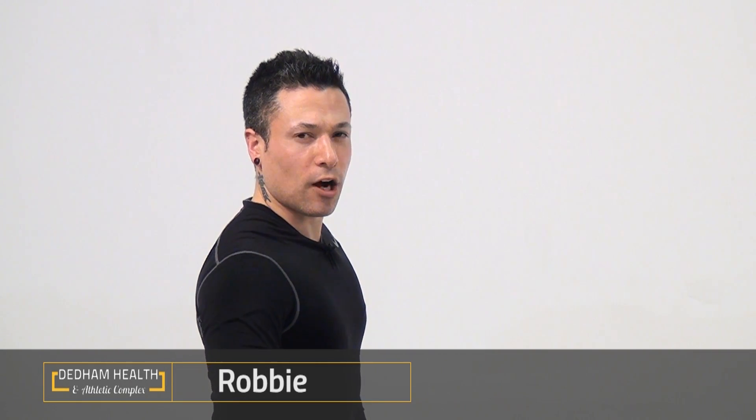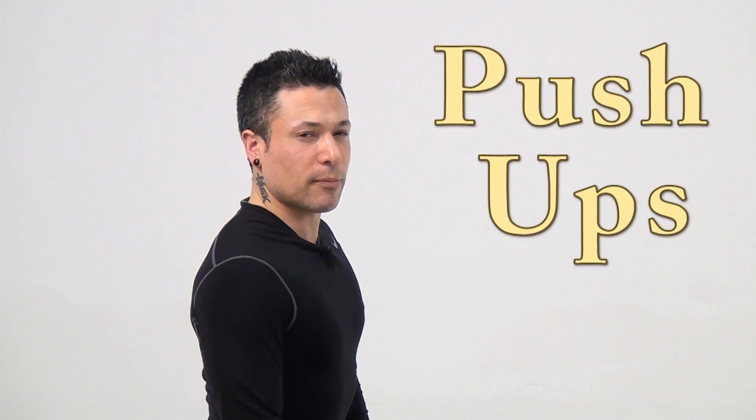Hi, everyone. This is Robbie Goldman. I'm an exercise physiologist at the Dedham Health and Athletic Complex, and I'm here to go over proper push-up form.